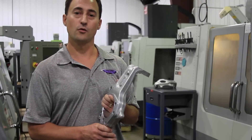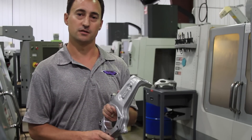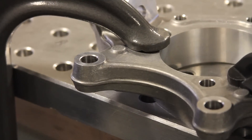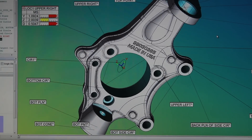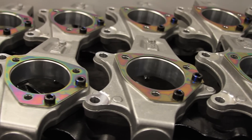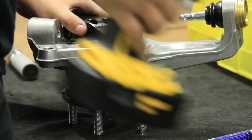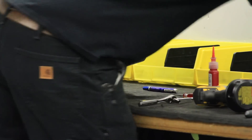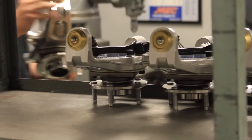Before we run all the raw forgings through the CNC mill, we take one upright and run it through each of the four fixtures. Our quality department then uses our CMM machine to measure all the critical features. If we see a problem in one of the fixtures, we can address it right there on the spot. Once the DSE uprights come off the machine, they are ready to have the hub packs installed along with our DSE steering arms. They are then placed on the shelf to be pulled when we build any and all of our DSE front suspension systems.